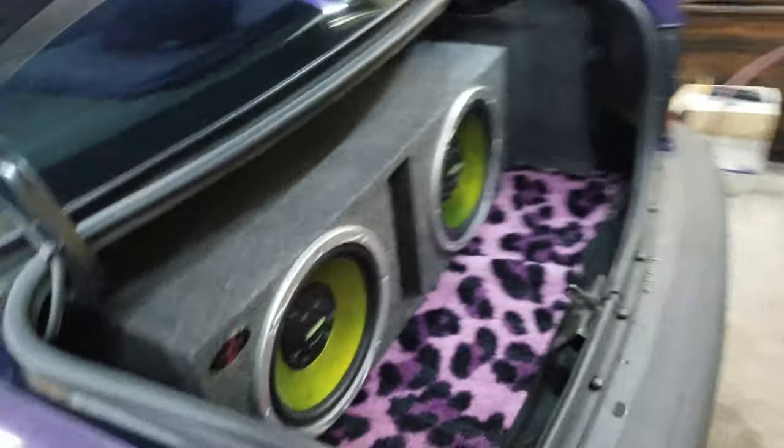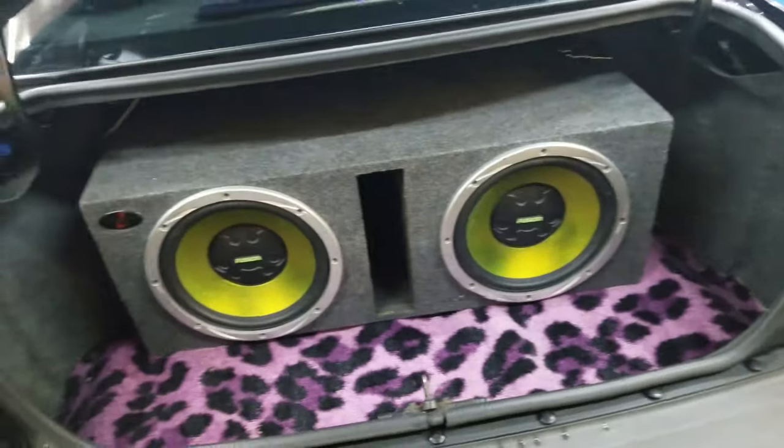We're done installing it - let me show you guys the finished product. Obviously I've got the subs back here - it'd be impossible to see so I won't pull down his back seat - but you saw where the amp was. We got all the wires nice and tucked away so it looks really good. It hits like crazy, way louder than the stuff I've got. It works out great for him.